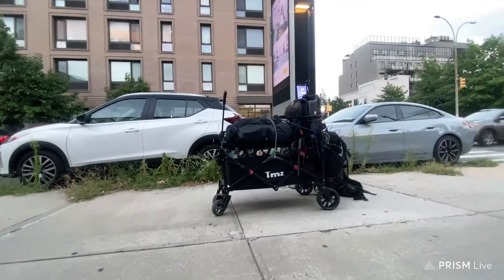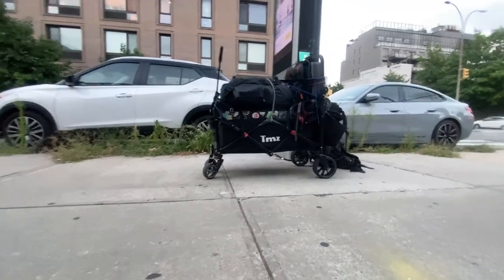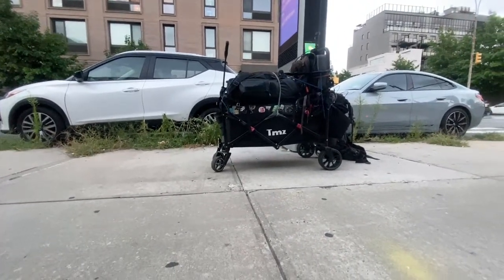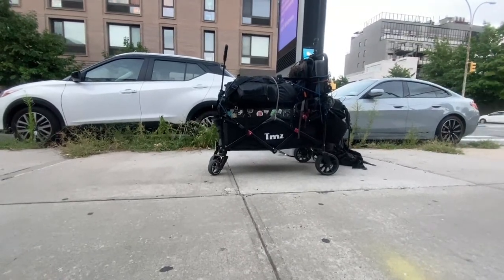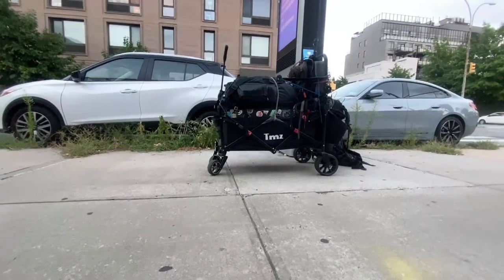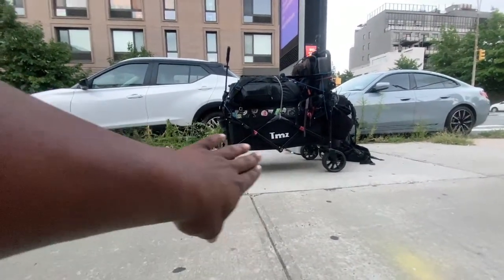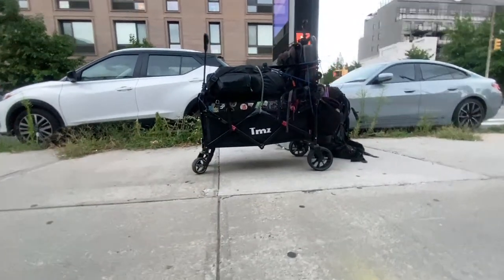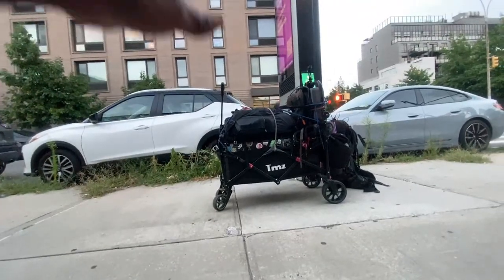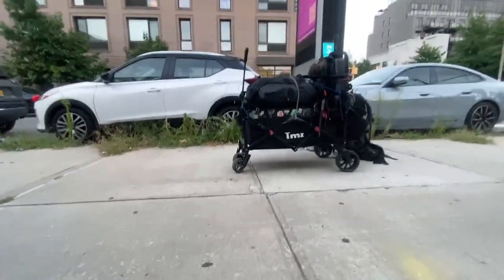Ladies and gentlemen, we got a problem. Look carefully at the wagon — what do you see wrong? Most of the weight is being pushed back. As you can see, it is tilted downwards, which means it's forcing more weight down on the smaller wheels.